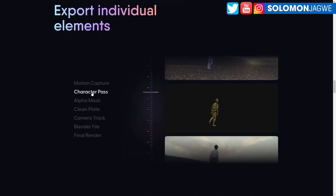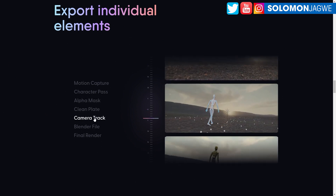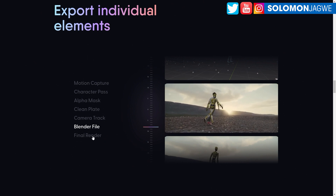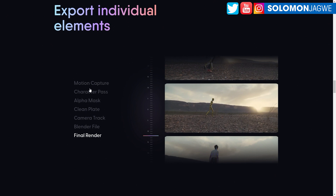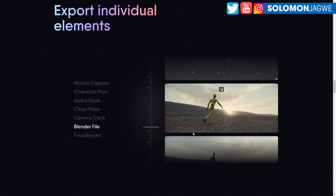These are the different passes that you get. You get the character pass, an alpha pass, and a clean plate. The clean plate has some blurriness where the character was, but it's still doing a great job of separating it — which is great because you can color grade the background plate. You also have the camera track, which is amazing. And you're able to get a Blender file of the scene with the 3D character. The system does the final render for you, and I believe it's using GPU rendering.